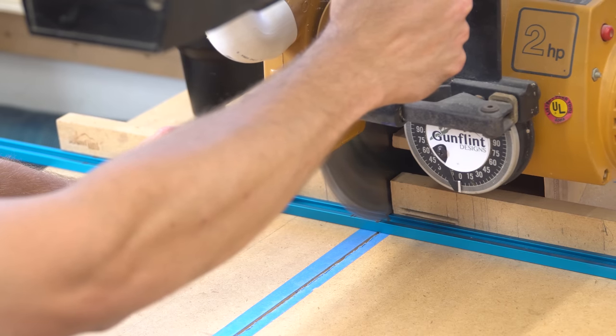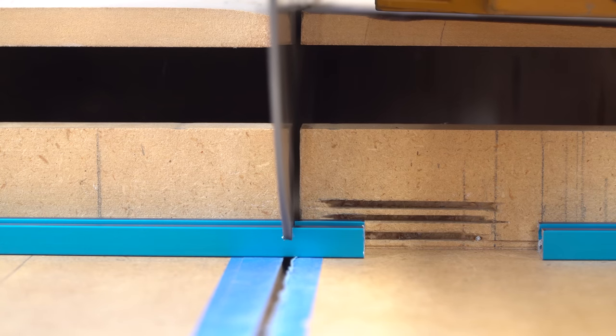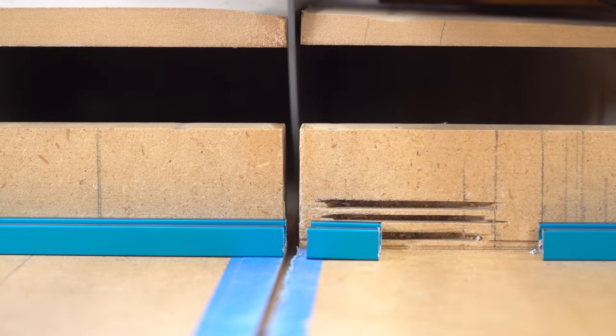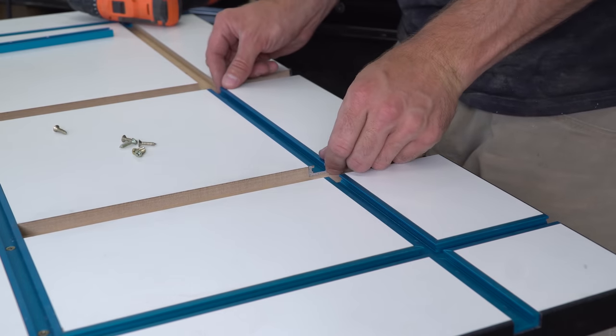I used my radial arm saw to cut the two small sections out of the T-track that the slots would be passing through. Aluminum is soft enough that you can use a carbide tipped blade to cut through it. Then I dropped the rail sections back in the table and screwed them down.